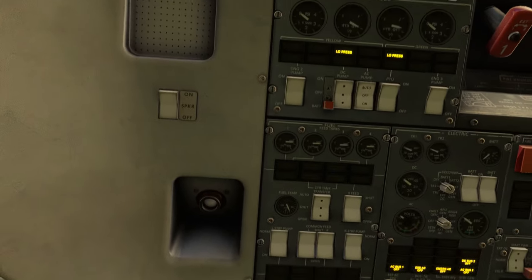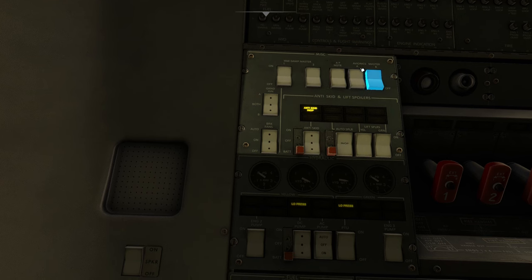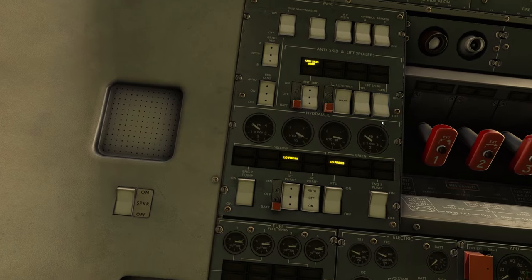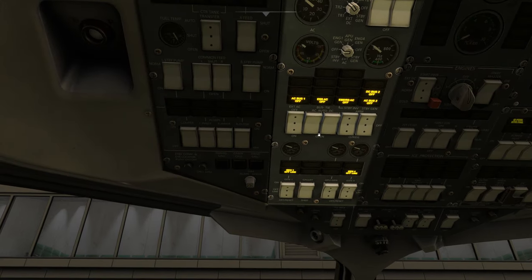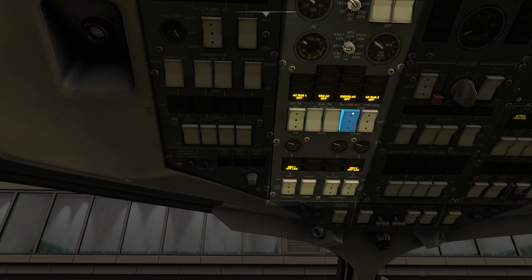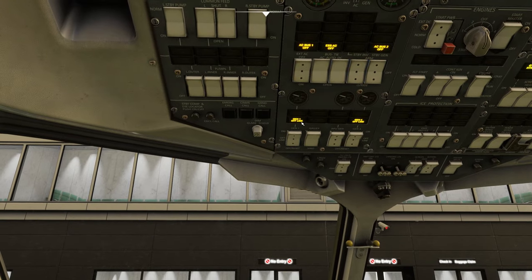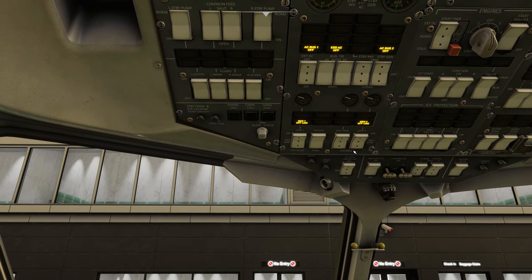Once we've done that we're going to go up into the left to the miscellaneous panel. We're going to turn on damper 1 and 2. Autopilot master and the avionics A and B should already be on. Underneath that we have our anti-skid — we're going to turn that to on. Then we're going to turn on the yellow and green lift spoilers. Then we're going to come back to the electric panel, turn on the AC and DC bus ties, turn on the standby inverter and the standby generator. Check that generator 1 and 4 are in the off reset position.